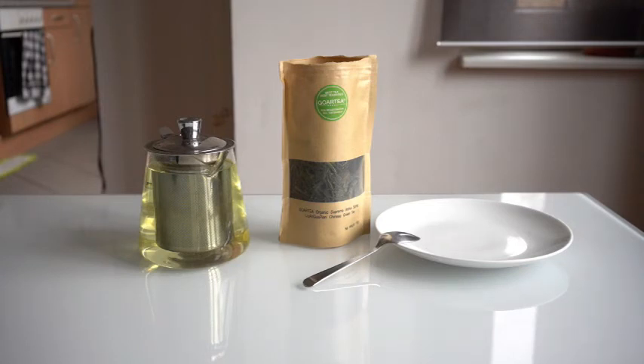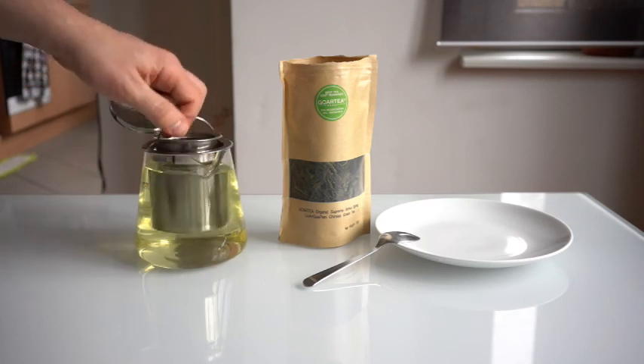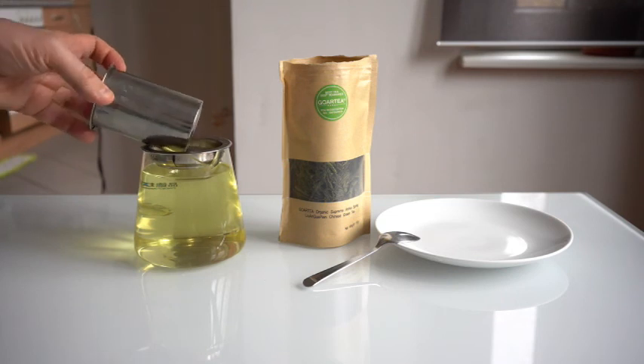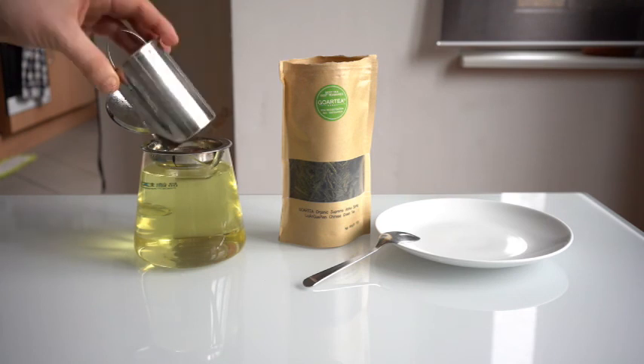I'll try it and see if I like it. If I don't, I know to steep it longer next time; if it's too strong, steep it less. That's really the only way to find out — you have to try it and just adjust. I think we're going to stop here because that looks like a good color to me. As you can see, it's an easy tea to brew.